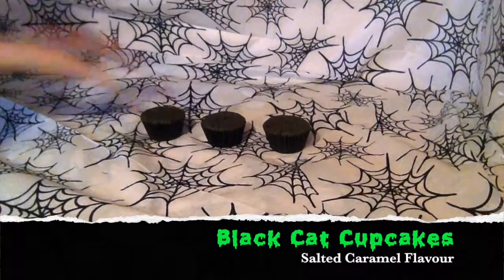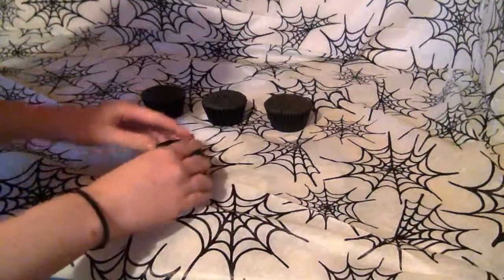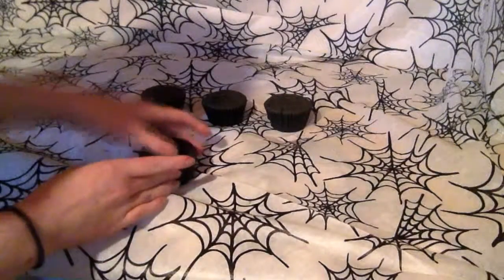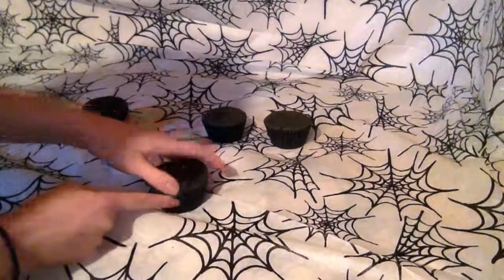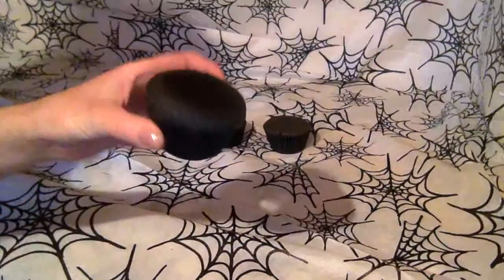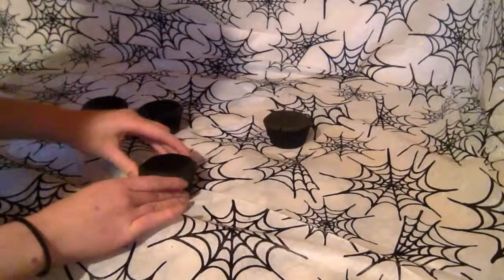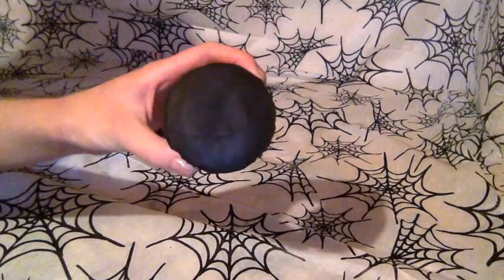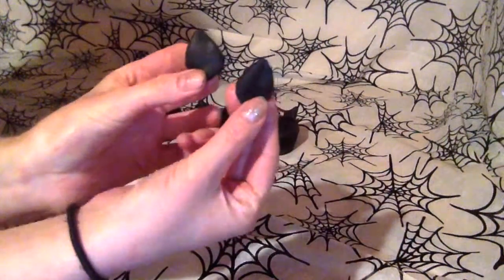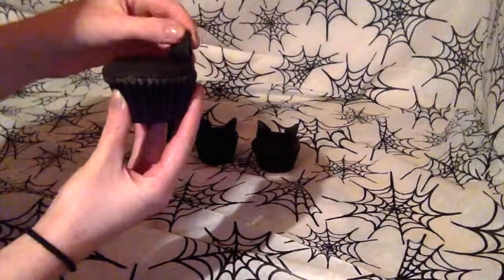Now to decorate the black cat cupcakes. Roll out some black icing with a rolling pin. Use a cookie cutter or a glass to create a circle shape for the top of your cupcakes, then fix them down by pressing with your fingers. Using the black icing, create two triangle shapes that look like cat ears and place them onto the back of the cupcake, pressing down so they stay secured.